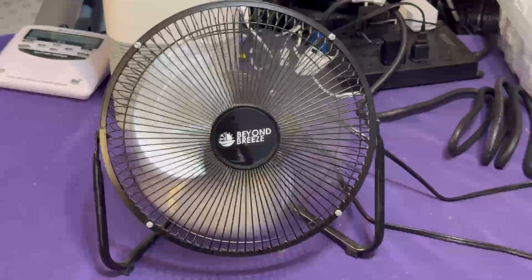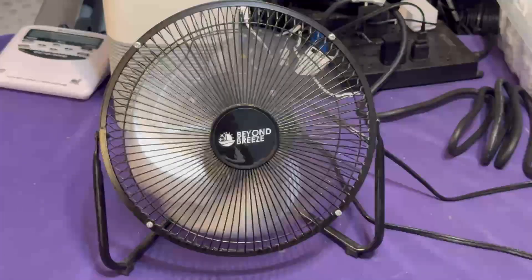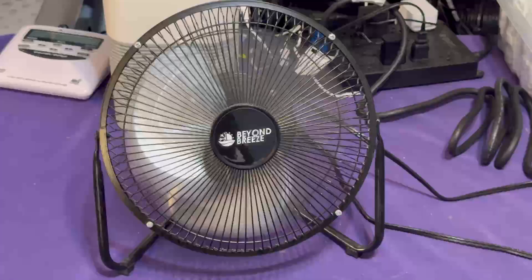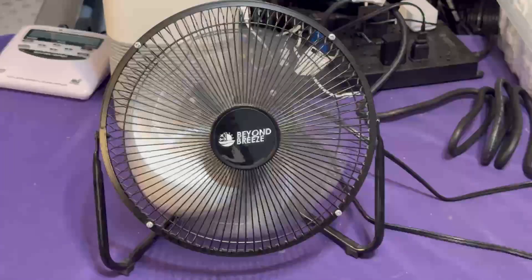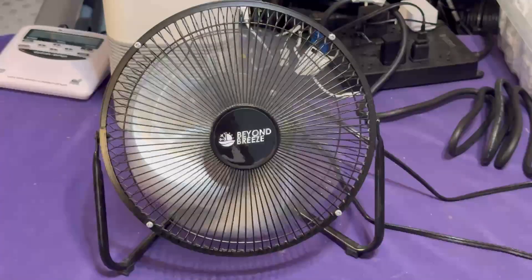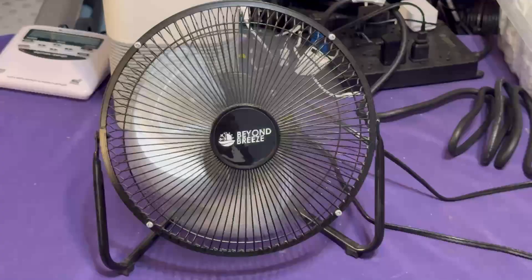It actually has a startup sound — surprise. I'm surprised that a blade with no pitch could create a startup sound. It's moving some air; I will give it that. It actually does have a cool startup sound. I'm surprised I can't get that out of the Comfort Zone version — I have the older-style Comfort Zone version as well, and it still uses that same piece of junk blade with no startup sound. But this Beyond Breeze actually does have a startup sound.